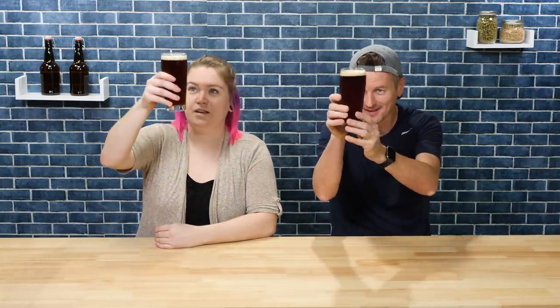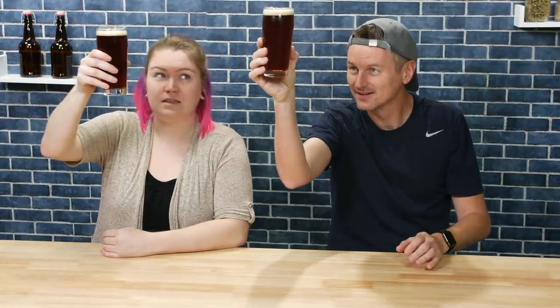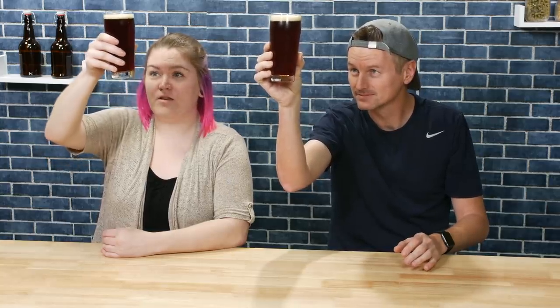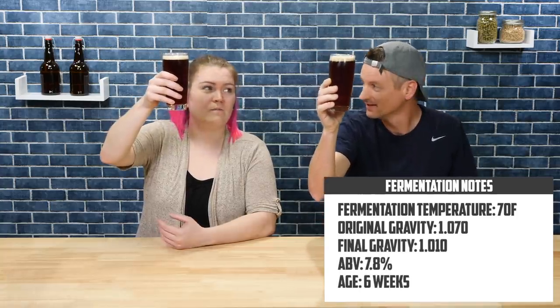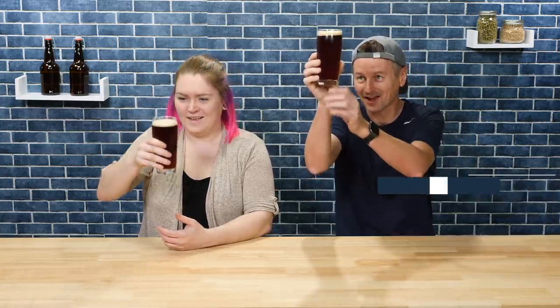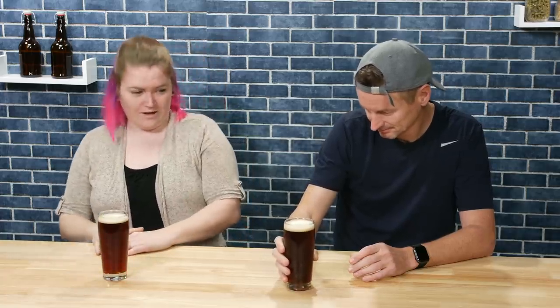Let's see what we think about the color of this. That is definitely different to the single — I feel like that was more golden yellow. Is this Ruby? It looked like cranberry juice — a dark red, yellow, orange. There are a lot of complex colors.